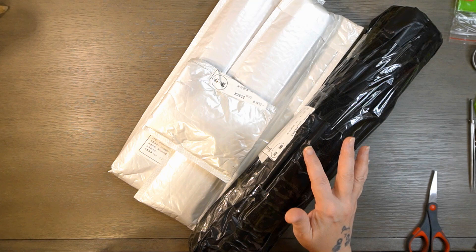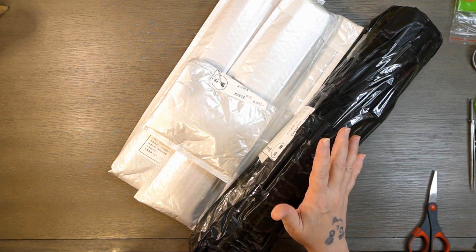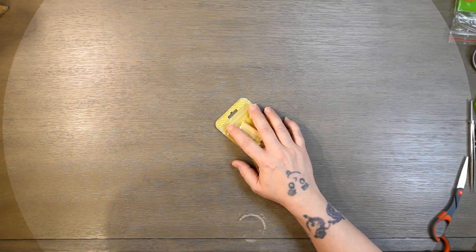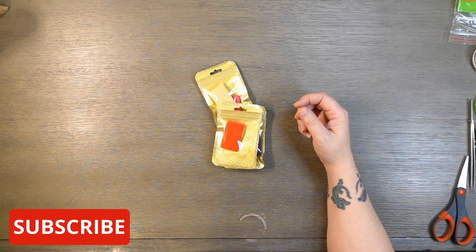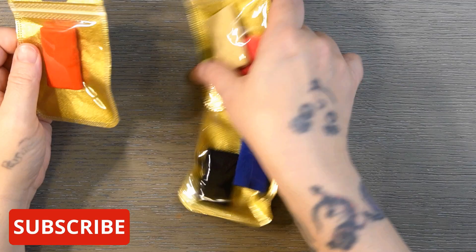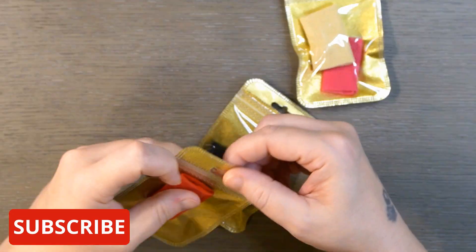I'm going to pause the video real quick, open up these bags, and we'll look into it. Alright guys, first things first, I wanted to show you — I'm going to zoom in just a tad — I got these, and these are like finger cots so to speak.